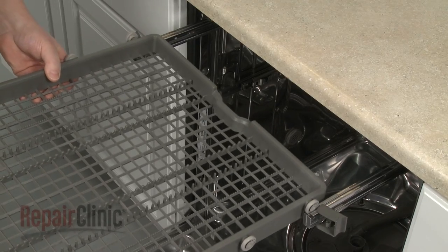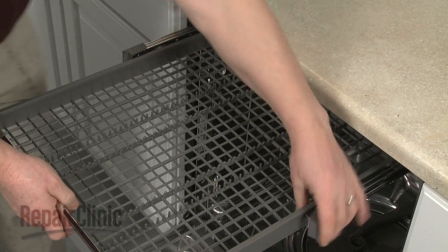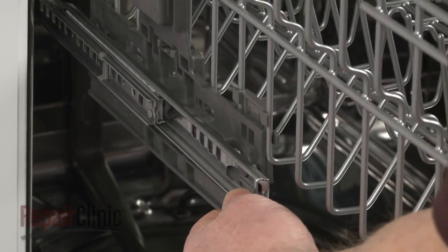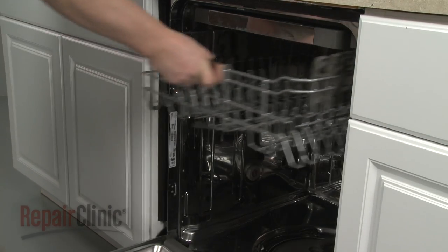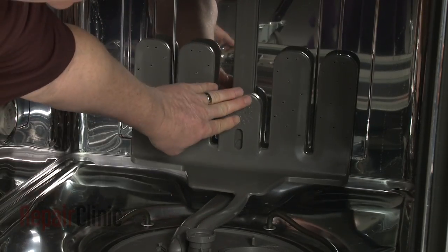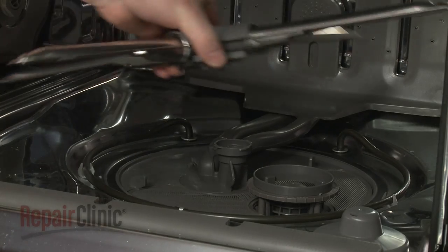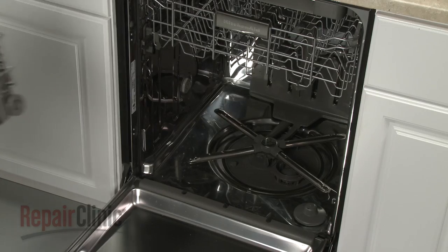Re-align the upper tray on the rails and flip the stop clips closed. Position the upper dish rack on the support rails and snap it into place. Re-align the lower manifold on the water supply tube and push down to lock it into place. Insert the inlet tube into the pump cover. Re-align the wash arm on the support, then rotate the locking nut clockwise to secure. Replace the lower dish rack.